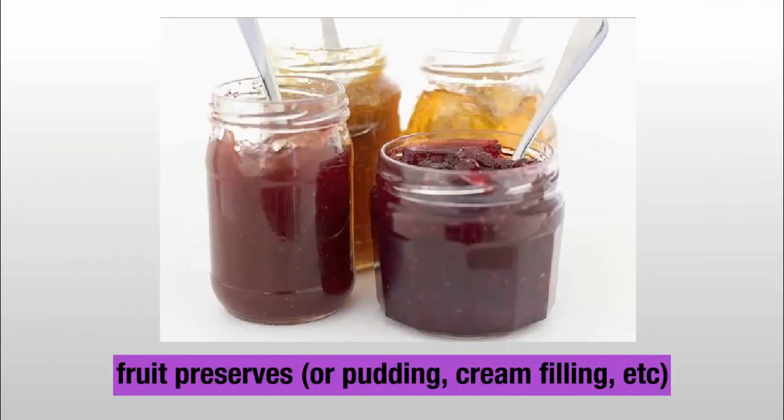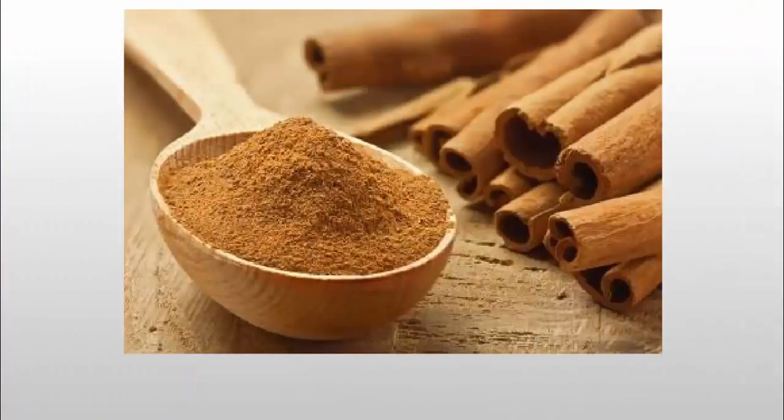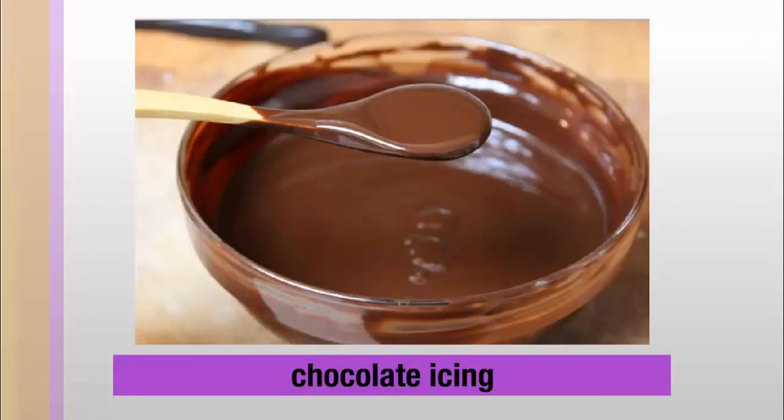Fillings and toppings: fruit preserves, or pudding, cream filling, etc. Cinnamon sugar, confectioner sugar, and chocolate icing.